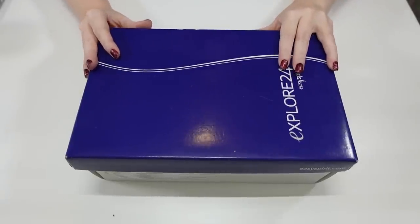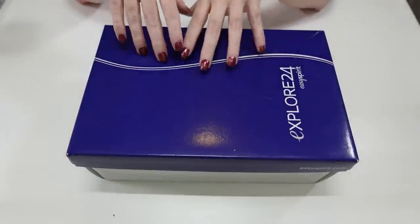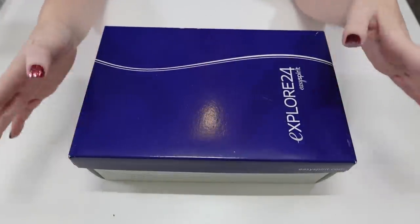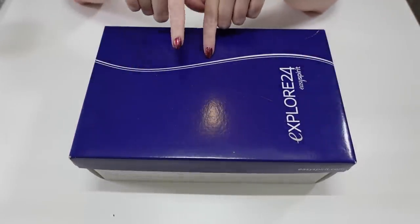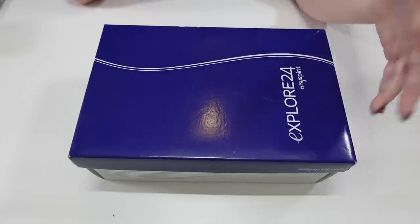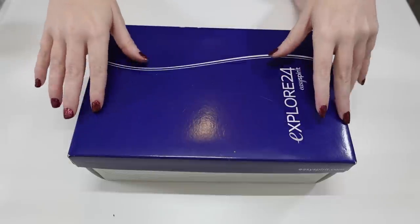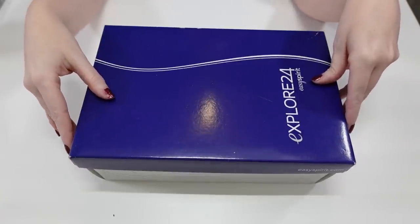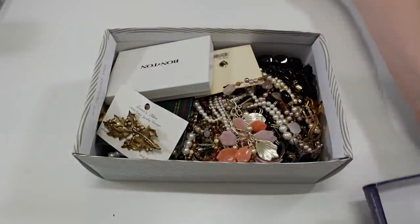Today is the jewelry unboxing day. I got this entire shoe box full of jewelry at a yard sale for just five dollars. I was going through it at the sale but nothing was priced, so I figured it would take me all day. I just asked the lady how much she'd take for the entire box — I was expecting to pay at least 20 plus dollars, and she said five dollars. So we're gonna go through it now.